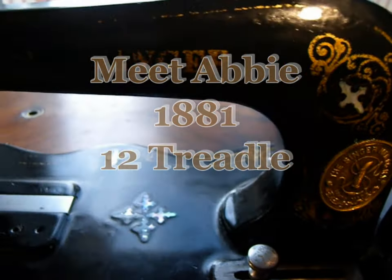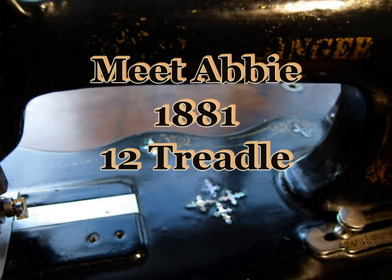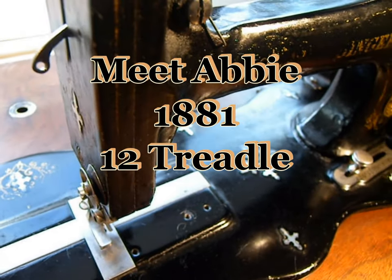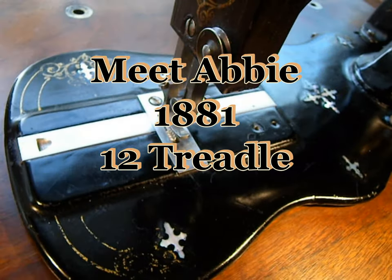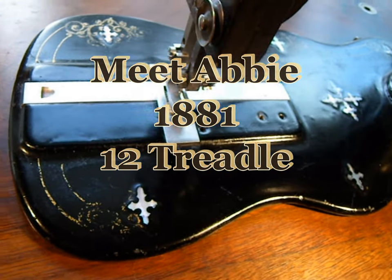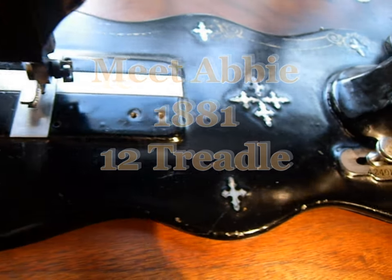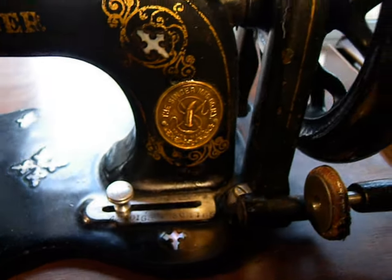This is my Abby. She's an 1881 treadle model 12. I call her Abby for obvious reasons — she's got abalone inlay. You can see that she's been used heavily. She's had a hard-working life, but she's still in pretty good shape. And she's a fiddle base — that's that nice, pretty curvy base. They called them fiddle bases back then.